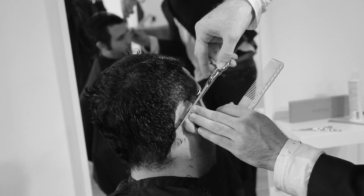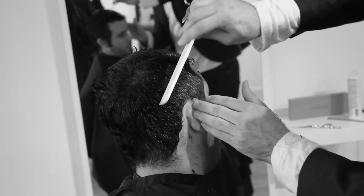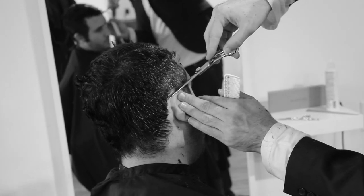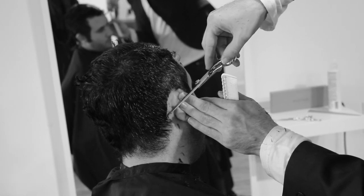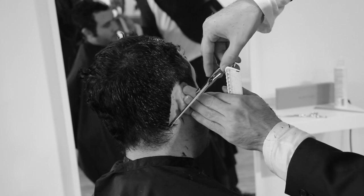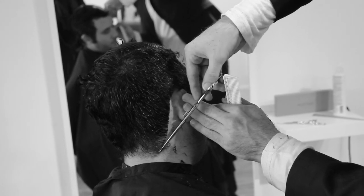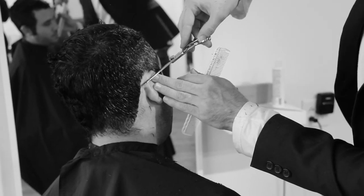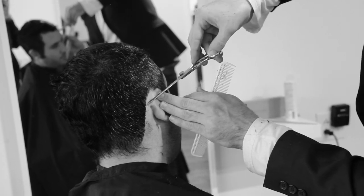Now we're going to work just using the tip of the scissor, cutting little by little down that hairline. The first pass is really to cut the bulk of the hair out, then I'll comb again and go through to really stick that line in. You can see how sharp that line is — you don't have to use a trimmer every time you want to cut a hairline. Using the tip of the scissor is going to give you just as straight of a line, and it's actually a little bit more handmade.